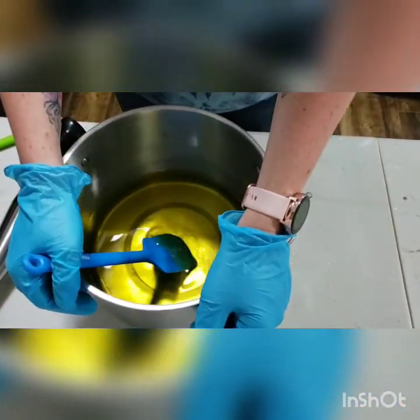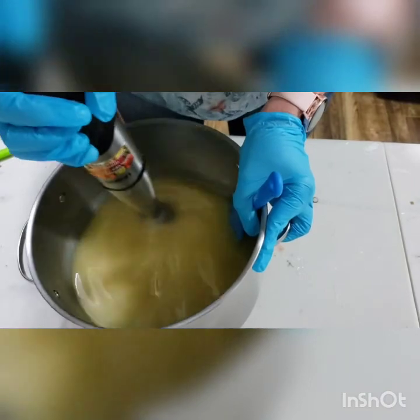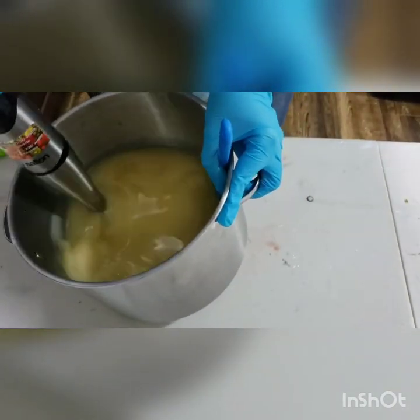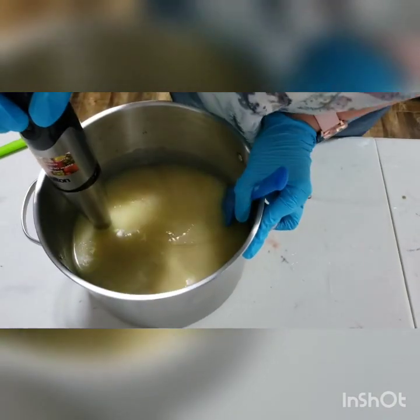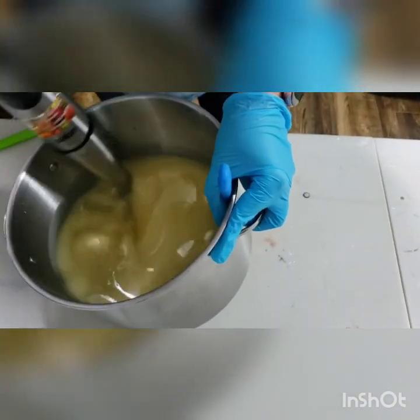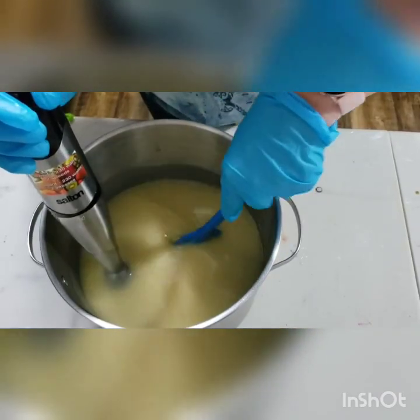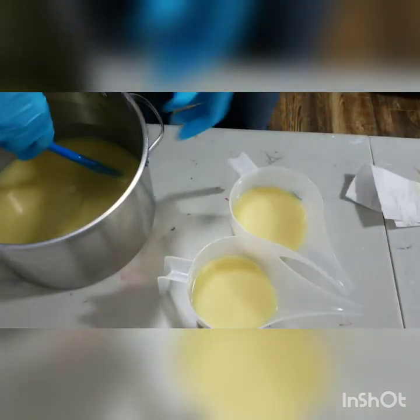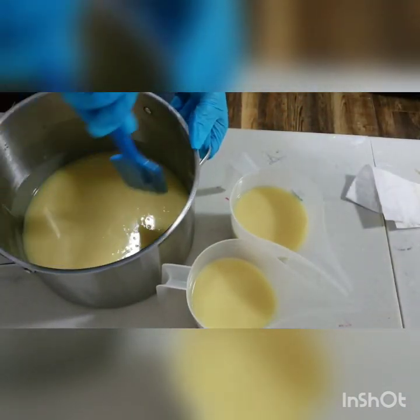Hey everyone, welcome back to my channel. It's Kerry here from Foster's Fields handmade soap and soy candles. Today I am making blackberry vanilla soap. In my pot I have everything melted for my fragrance oil recipe: palm oil, olive oil, coconut oil, apricot oil, cocoa butter, and castor oil. I'm going to blend this up first.